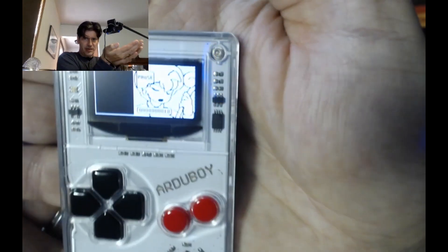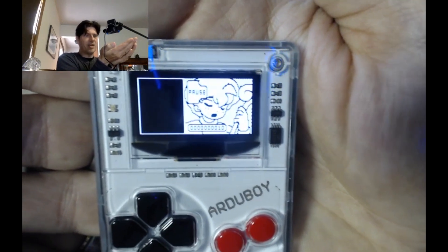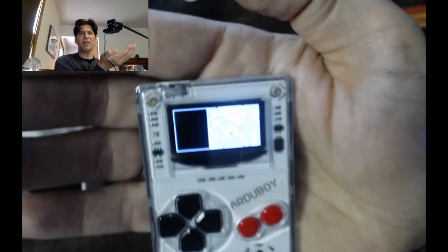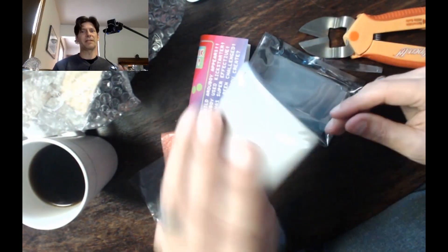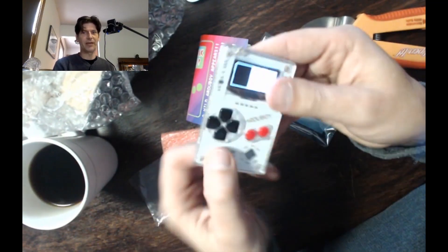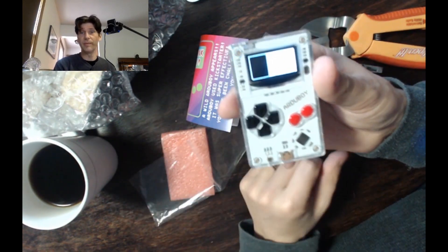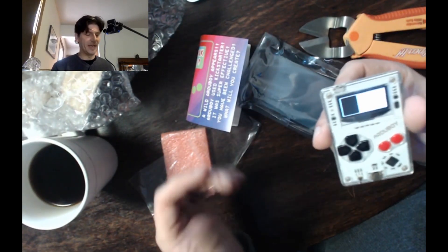You can see it's got some pretty nice animation, but the games are, of course, tiny because there's not much RAM. One of the reasons I picked this up is I was thinking of getting back into programming a little bit, and I thought the Arduino-based systems would be a good way to get into that.